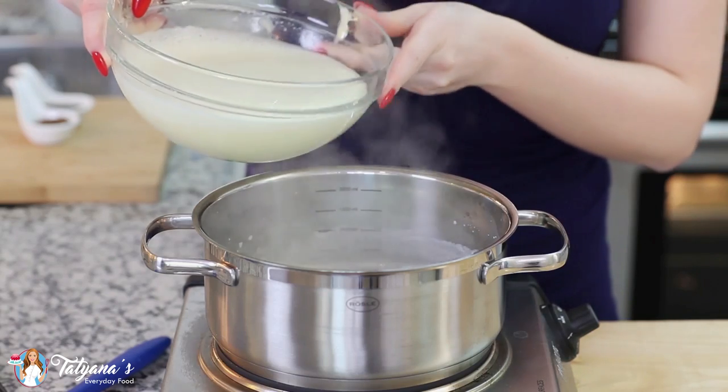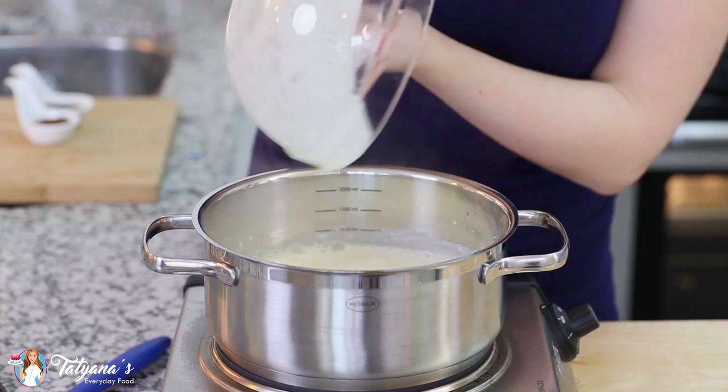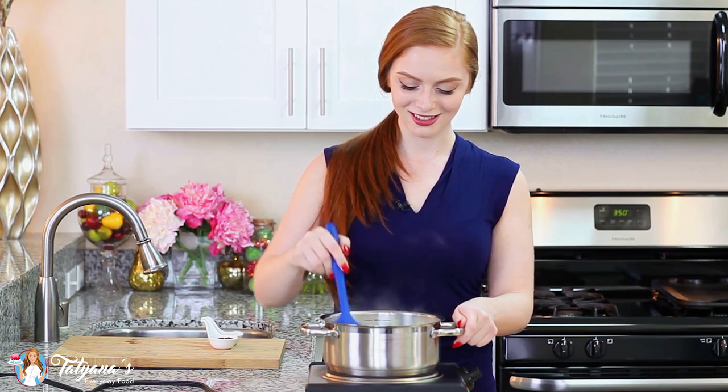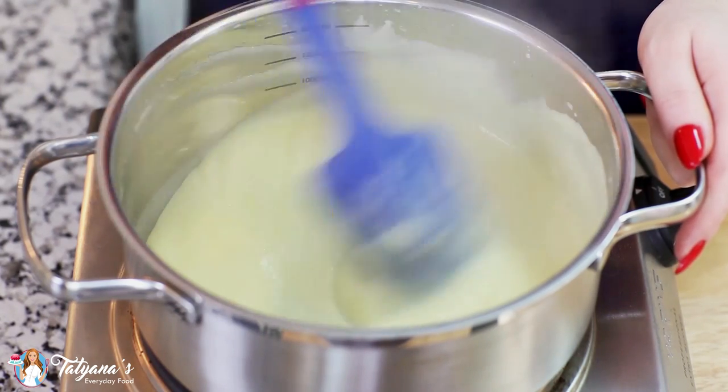My two mixtures are combined together. Now I'm going to pour this custard mixture back into my saucepan. Cook this mixture over medium low heat for about seven to eight minutes, stirring constantly and scraping along the bottom of the pan until the mixture turns into a thick custard. Cook the custard until it reaches a pudding-like consistency.